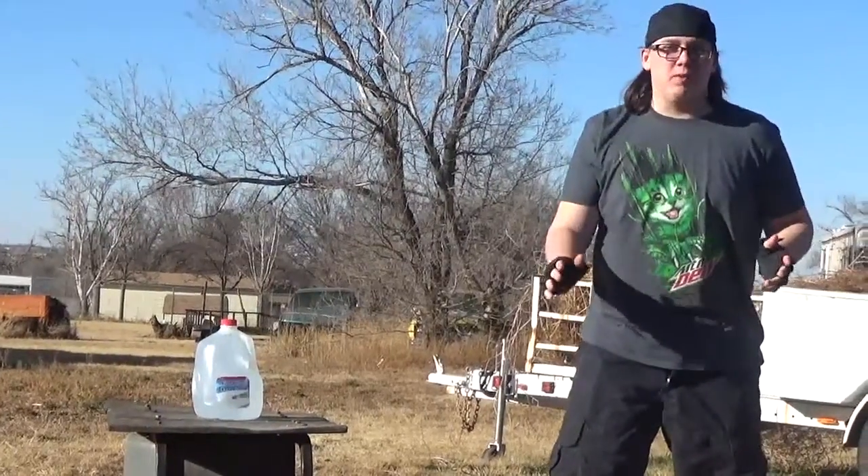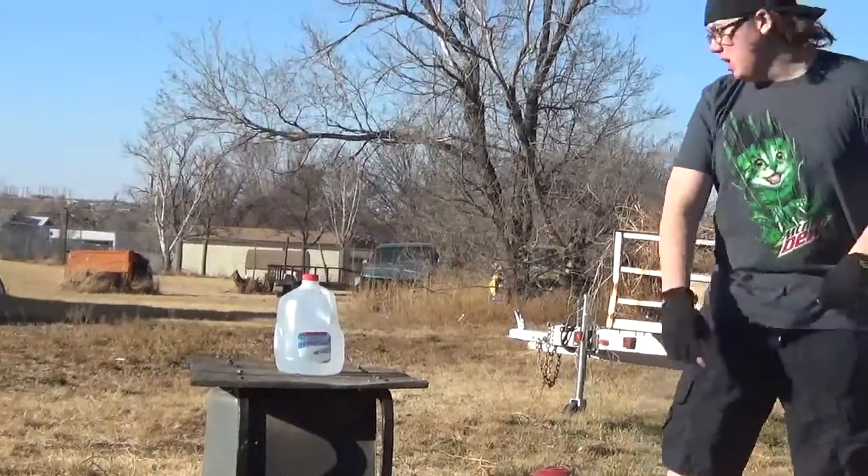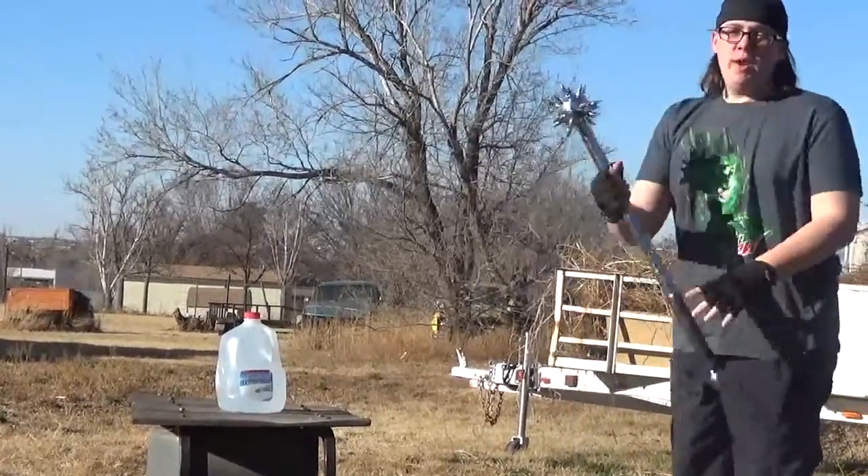Hey, what is up guys? This is Ride of the Wolf, and welcome to the very first episode of Weapons Review. For our very first weapon today, we have the mace.